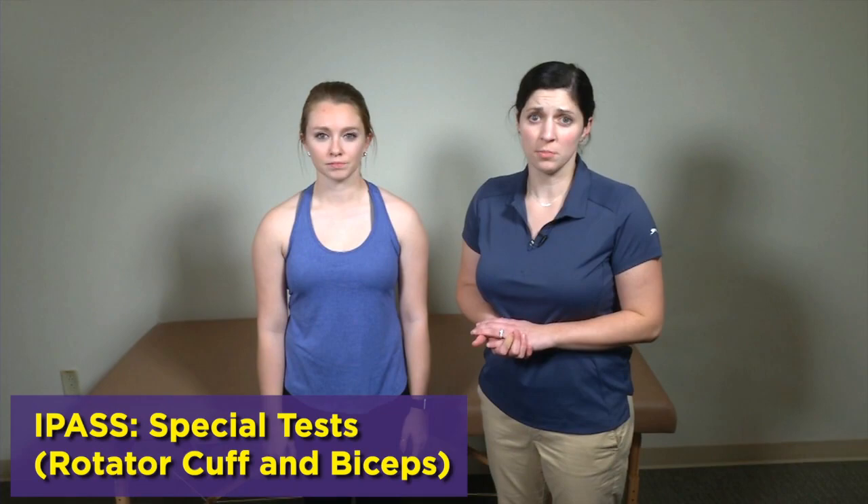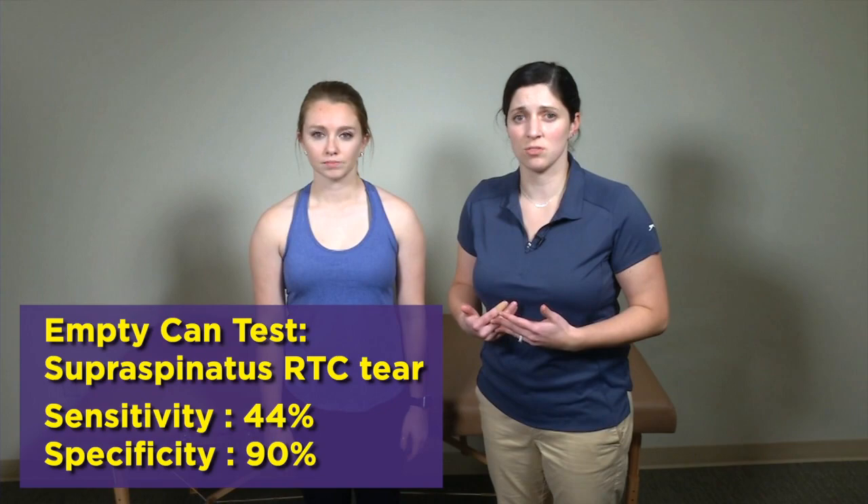Thanks for joining us again. We're going to go straight into the special tests for the shoulder. The first special tests will be for the rotator cuff muscle as well as for the biceps tendon. The first test is the empty can test, which is very similar to the strength testing for the rotator cuff muscles — you'll see a lot of overlap between those two.